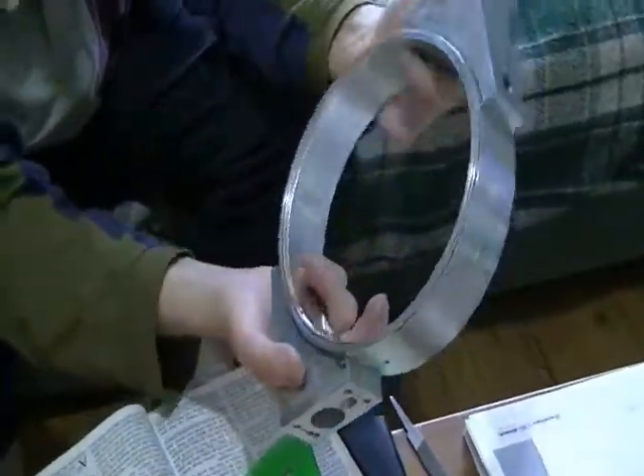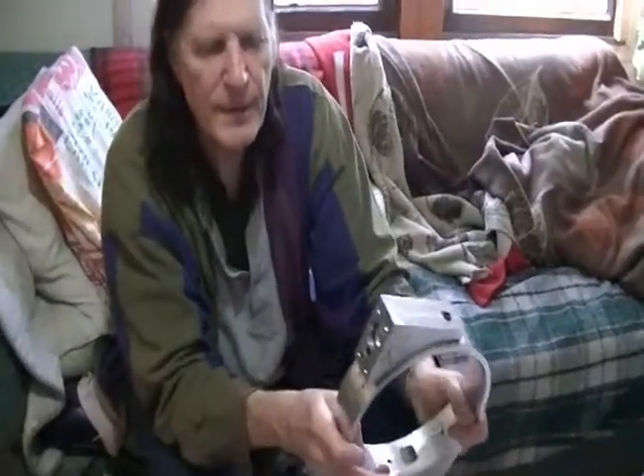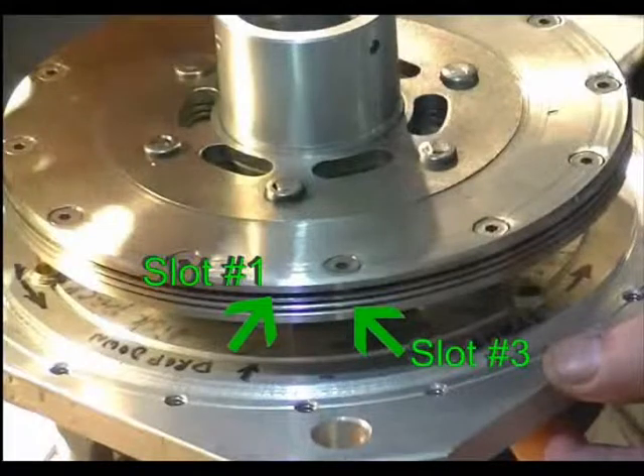That goes in here, and you can see there's a slot there. It goes in like that — fits into that slot. So that's a dual nozzle. That's to power up the top and the bottom slots on the rotor. That rotor's got three slots.